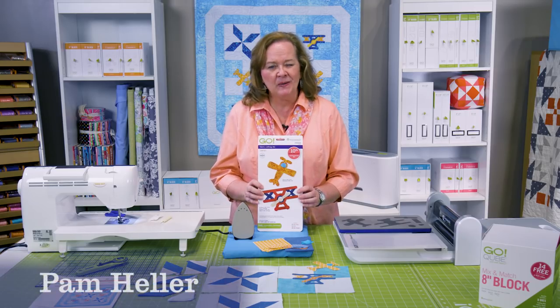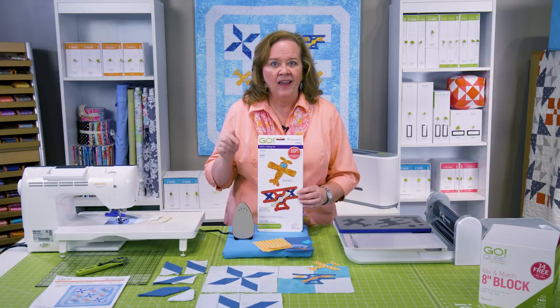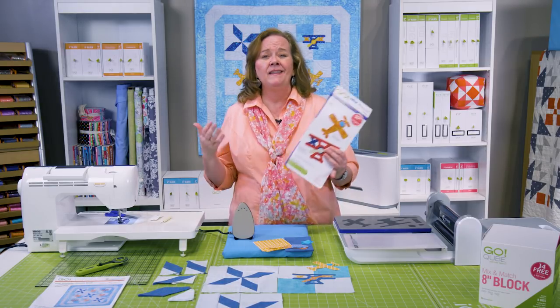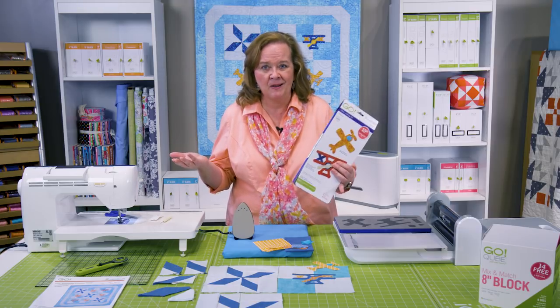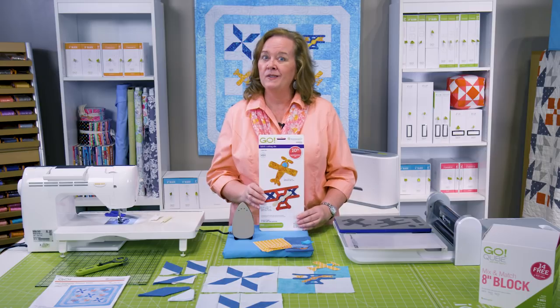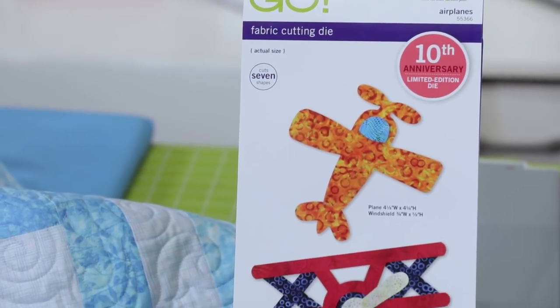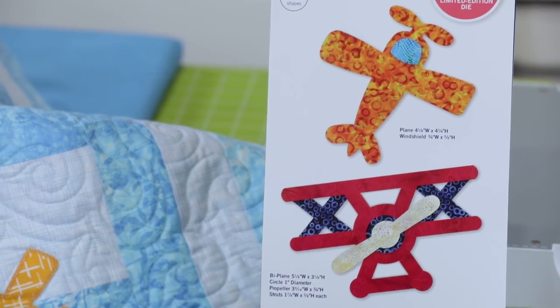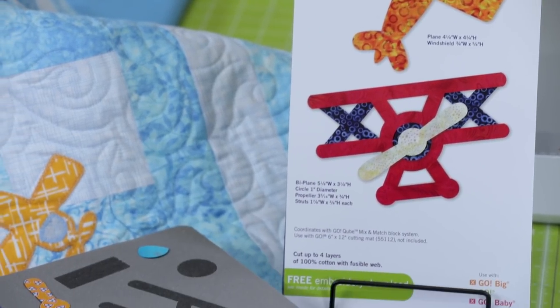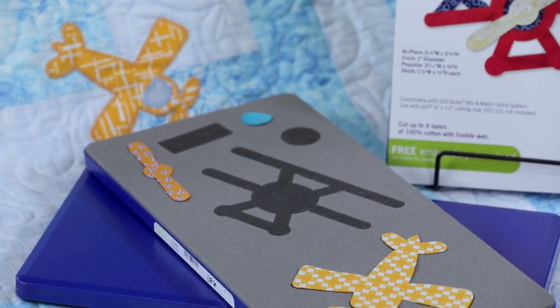Hi quilters, it's Pam from AccuQuilt. I don't know if you know this or not, but this is our 10th anniversary celebrating the AccuQuilt Go fabric cutting system. And in honor of our 10th anniversary, we have come out with some new dies. So let me show you this one. You'll notice the packaging is a little bit different — it's not our normal green packaging. It has a blue tray in honor of our 10th anniversary.